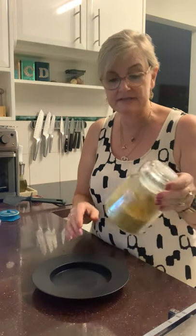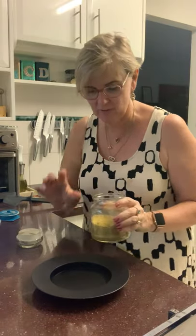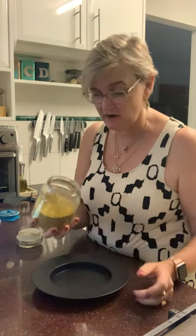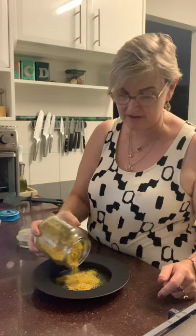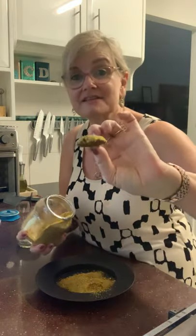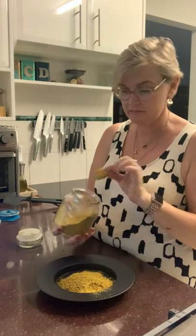I've got some crumbs here — these were from crackers I made a little while ago. They turned out a bit rough, really thick and not very nice, but because I don't like to waste anything I just processed them in the Thermomix to make a crumb. They're just seeds — I'm going to put some crumb in there.